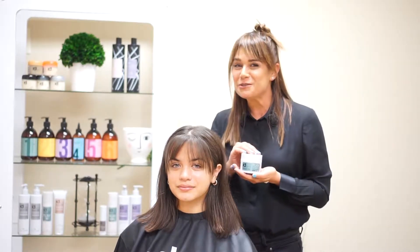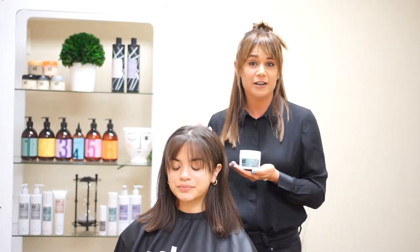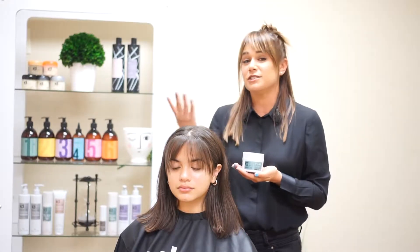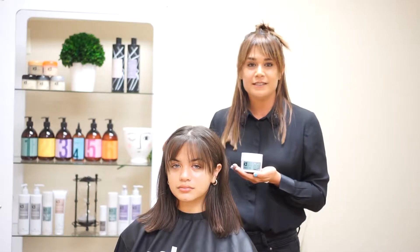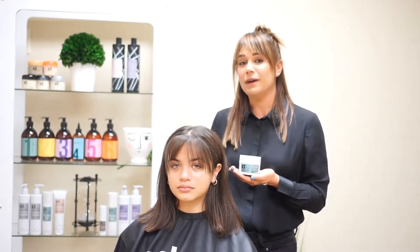This can be used on all hair types — it's not just specific to short hairstyles either. When I use this product, I use it to lay down flyaways, also to help texture out braids, to use in updos, and as a finishing product for men's hairstyling.